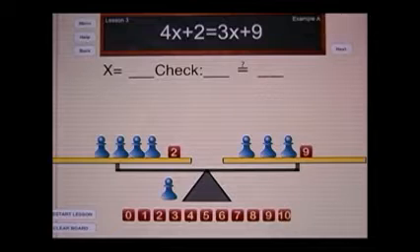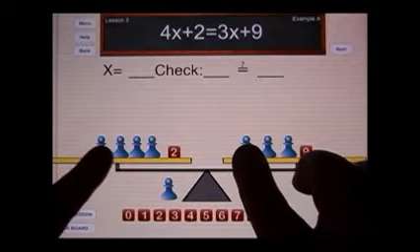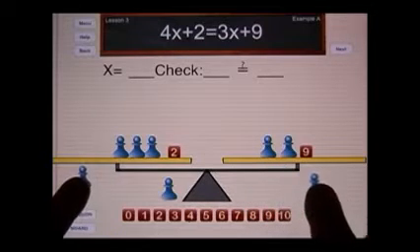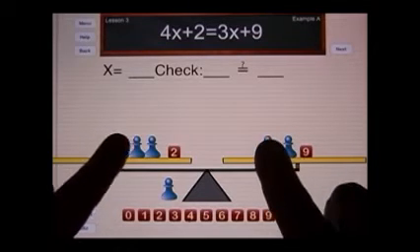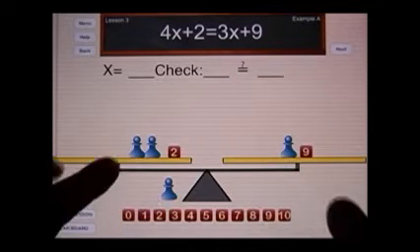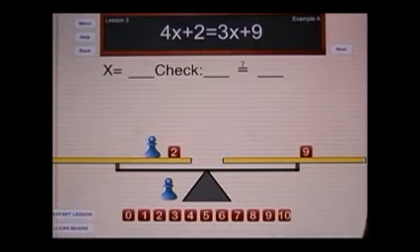This equal sign means that both sides have the same value, so we now will be learning a new concept. That concept is this: if we take away one pawn from each side, the system will remain balanced, because I have removed the same weight from each side. I can remove another pawn from each side and it maintains balance. You can also remove them by going upward, way up, and releasing them.